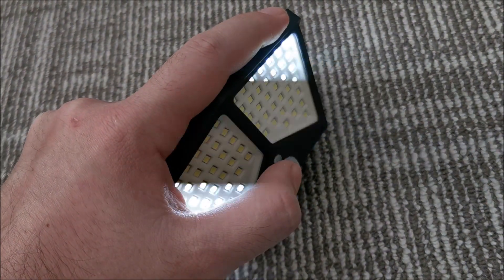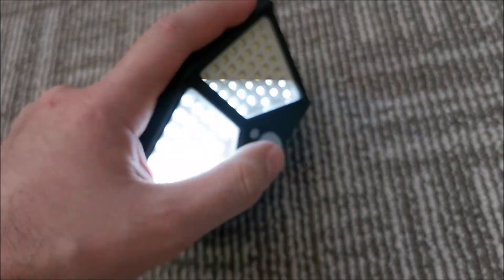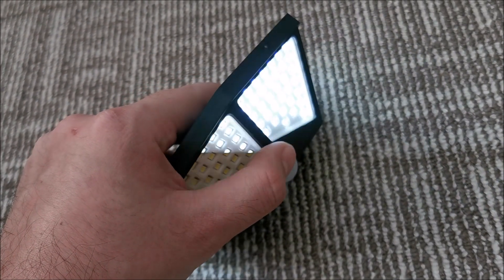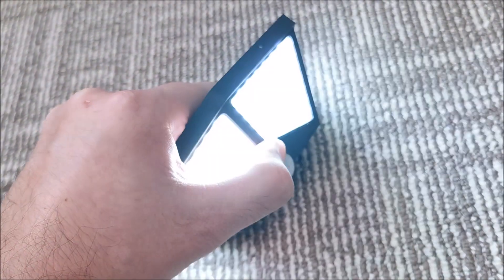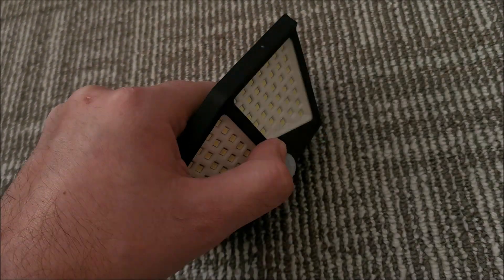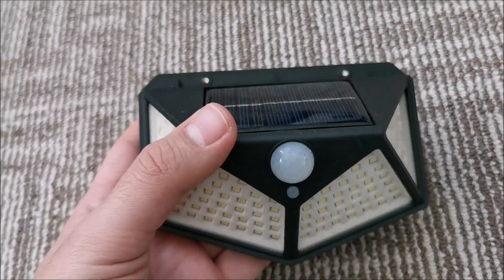The always-on mode isn't really useful for me. The flickering you see is only on camera due to the PWM control of the LEDs for dimming. In full brightness, it's not even visible on camera.